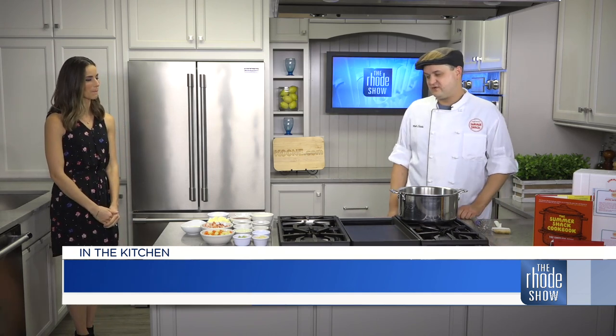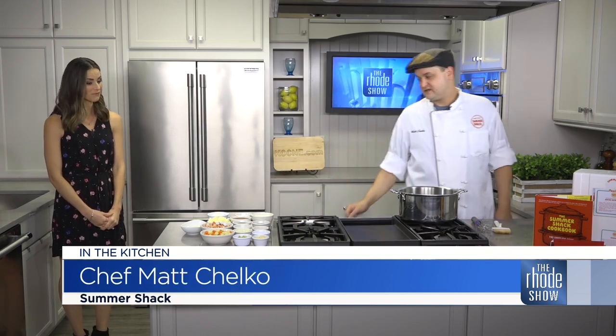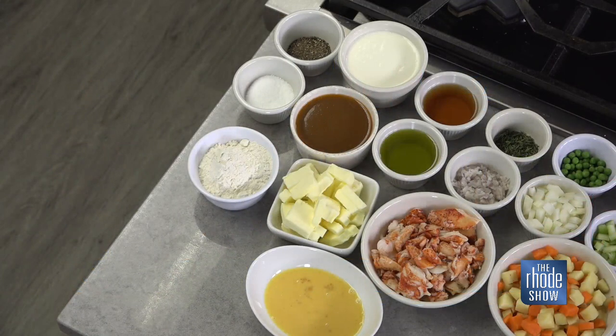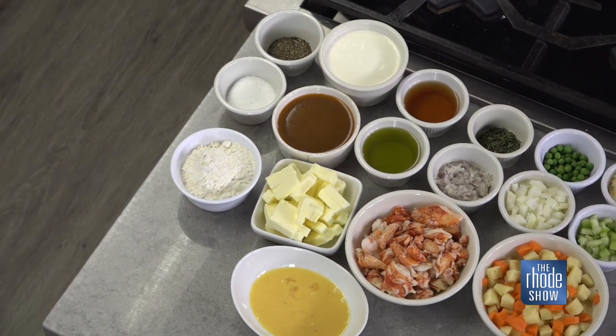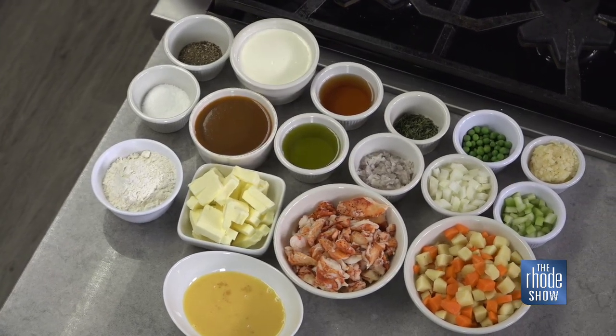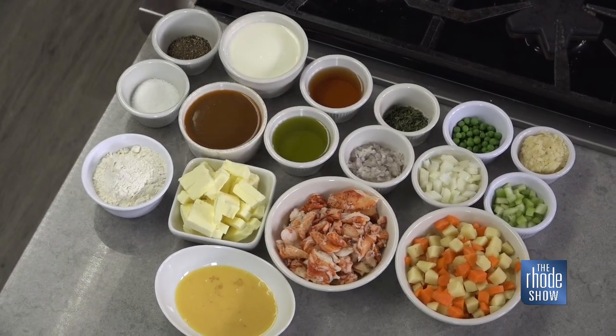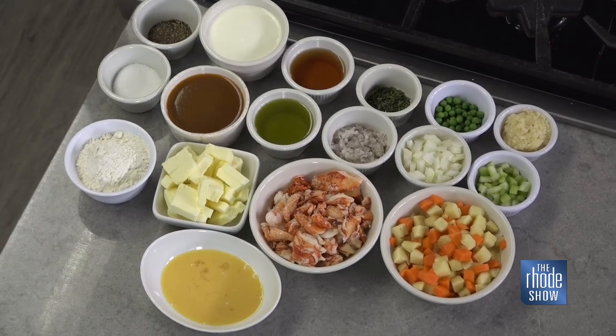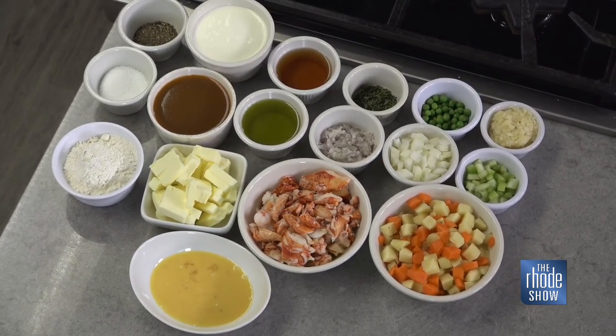First and foremost, you're going to need some lobster — it's the good stuff. We've also got a bunch of veggies: celery, onions, garlic, shallots, thyme. We're going to throw in a bunch of sherry, because that's the best stuff to have in cooking. Butter, because if you're making a dish with lobster without butter, you're doing it wrong. And of course, a little flour, salt and pepper, and heavy cream.